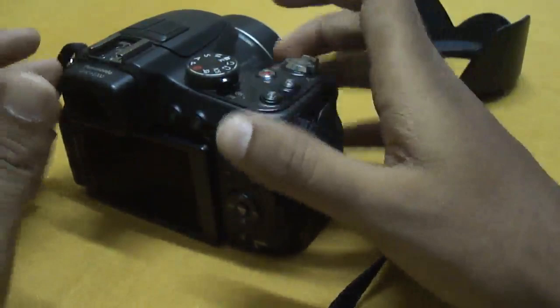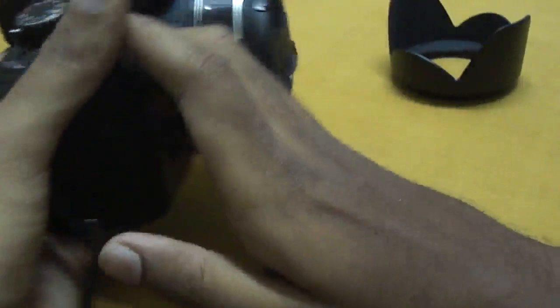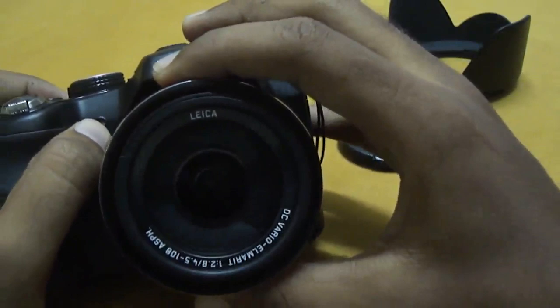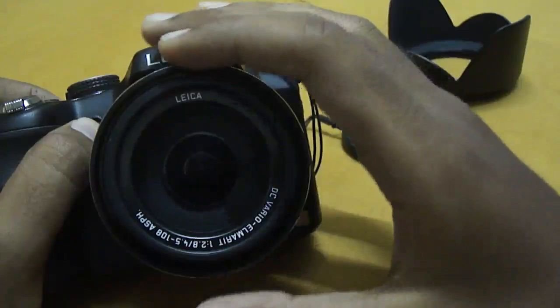The really standout point of this camera is the lens. It has a Leica DC Vario Elmarit lens, and the best thing about it is that it has an f/2.8 aperture throughout the entire zoom range. It's just superb.